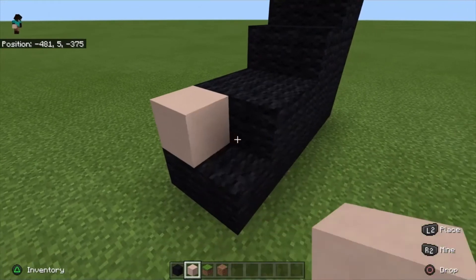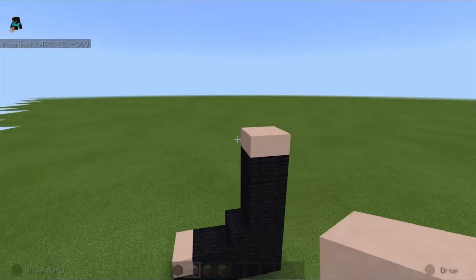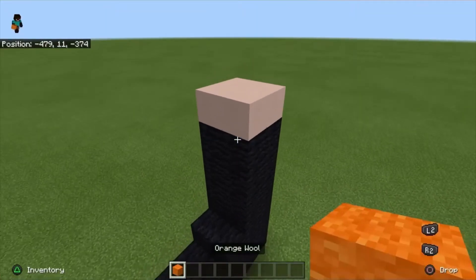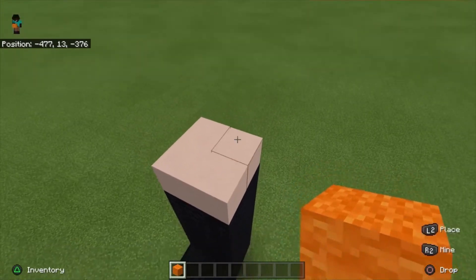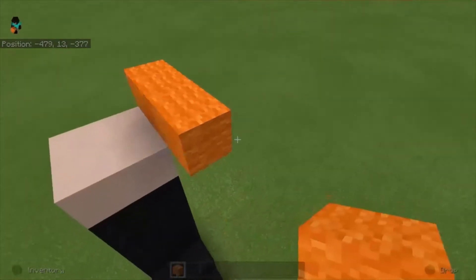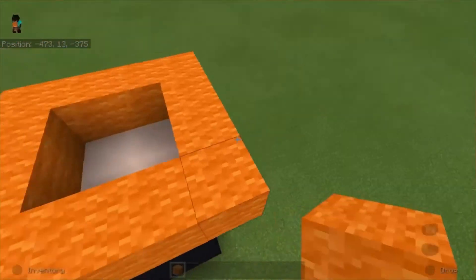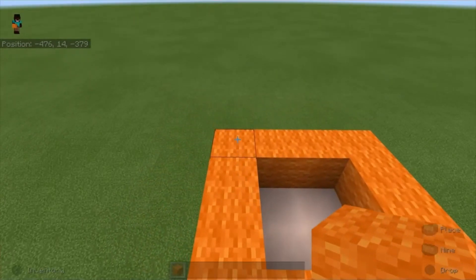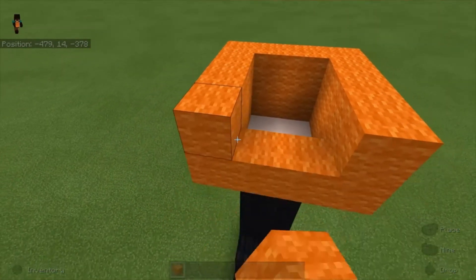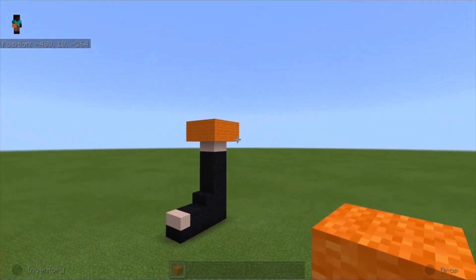Next up we're gonna use white terracotta and place two blocks here and four blocks up here, so it should look like this. Next up we're gonna be using orange wool, so we're gonna place a ring around these four blocks in the middle and place another layer of blocks on top.